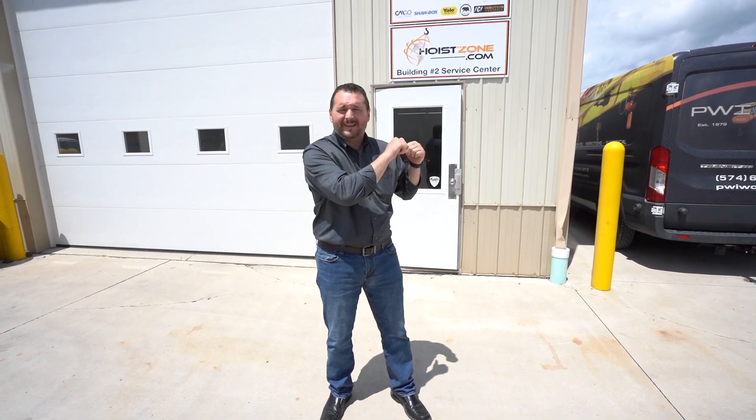Hey everybody, welcome to PWI. It's Ryan Miller here. I'll show you a little bit what we do — our process after we fabricate and build over at Cranes. They go to our Building 3, get painted through that process, then come into Building 2 here, which I'll show you today.